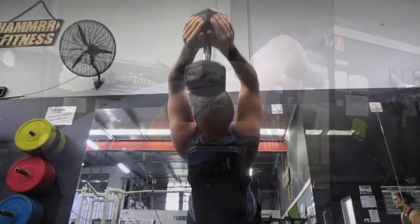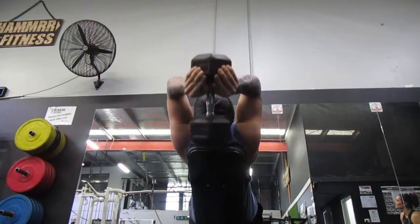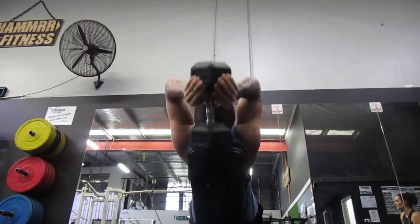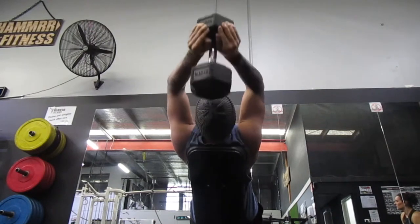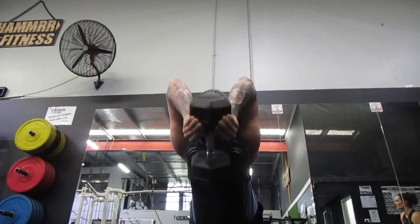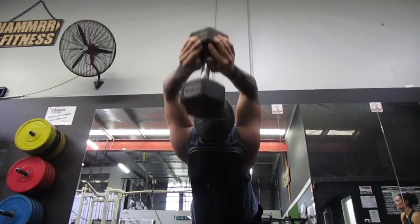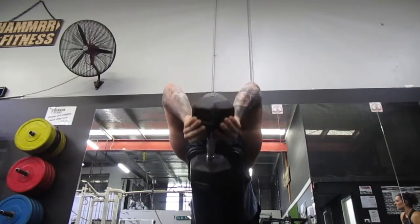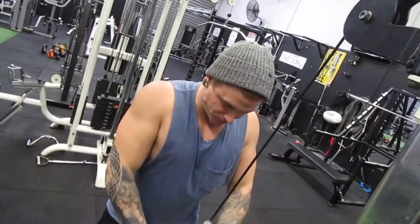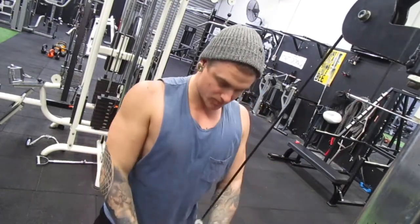Moving on to incline dumbbell tricep extension — a really fun one. The aim is to keep those elbows in nice and close for more contraction through the triceps. Going wider works a different head of the triceps, so have a play around with it. Keep your back straight and abs on — this is a bit of a vulnerable one for your shoulders, so start light and go heavy when you're comfortable.